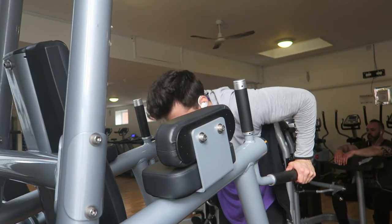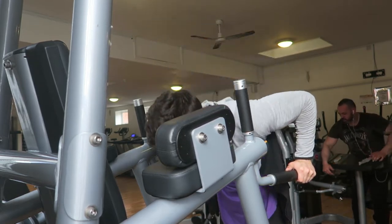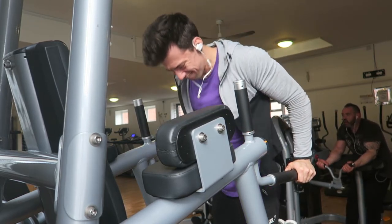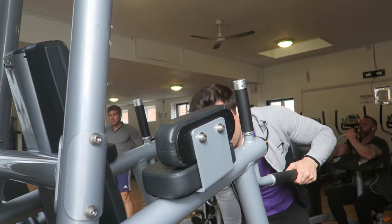Last exercise guys: tricep dips. We switched it up with a 10 kilogram dumbbell between our legs, which is another two kilogram increase, and got four sets of 10 pretty easily, even though it was my last exercise. Thanks a lot for listening to this voiceover — like the video and subscribe for more.